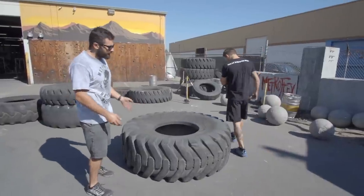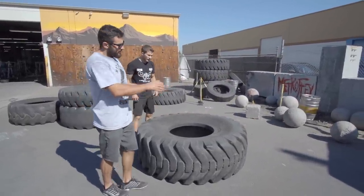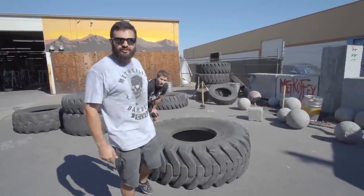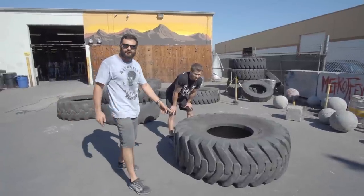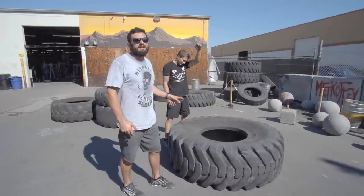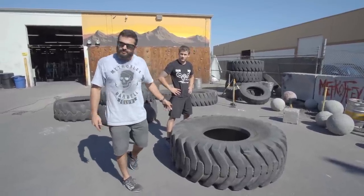If you can't get the tire flipped in one giant effort, that's how you want to chip away at it. You want to pick it up first, scoop under the tire, get more weight underneath it, scoop under the tire again, and use leverage to your advantage. Adam's a 135-pound athlete flipping a 550-pound tire, which is pretty impressive. The fact that he's able to do this after nine miles of running is even more impressive, and it's through his efficient movement patterns that he's able to do it.